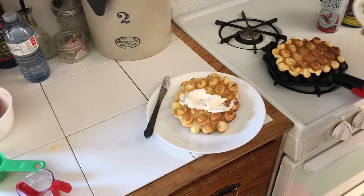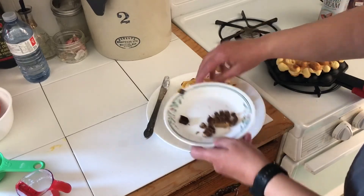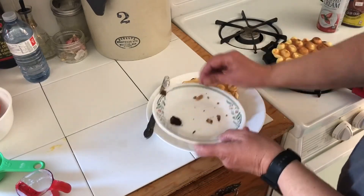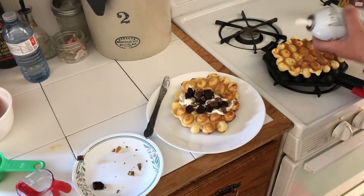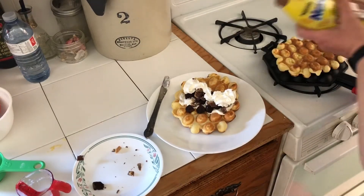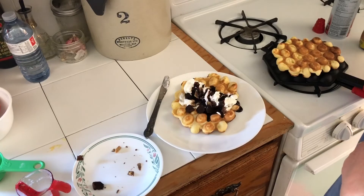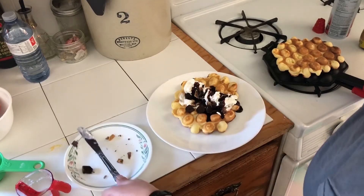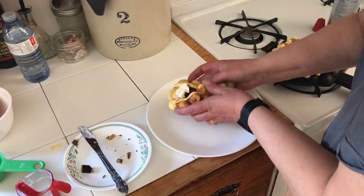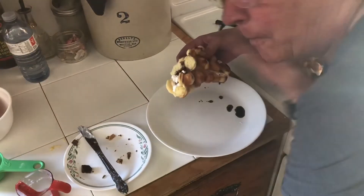Now ice cream, cut up pieces of brownies, cut up Reese's peanut butter cups — I'm thinking we need whipped cream on that, and we need chocolate sauce. Oh ho ho! Did you hear that sound? That was my left ventricle just slamming shut. Good thing I eased up on the sugar in the waffles. We're just gonna roll that up — look at this, oh guys!